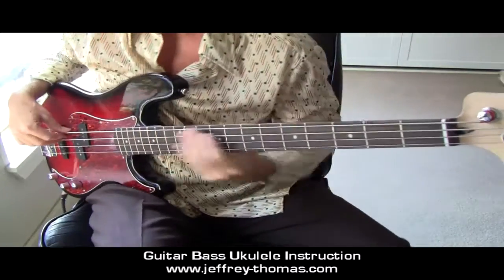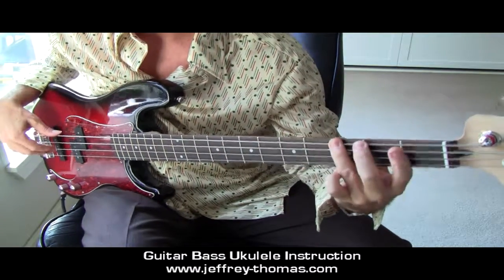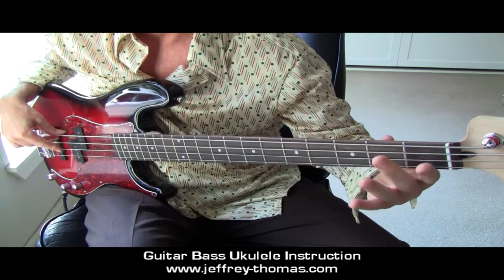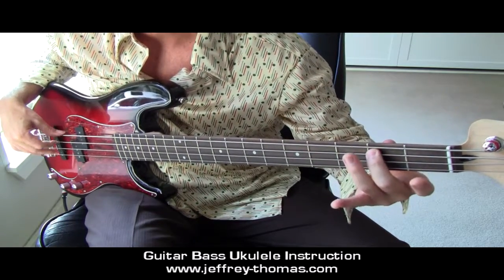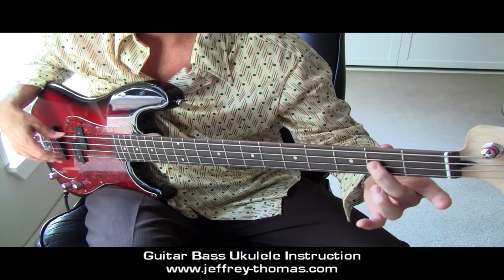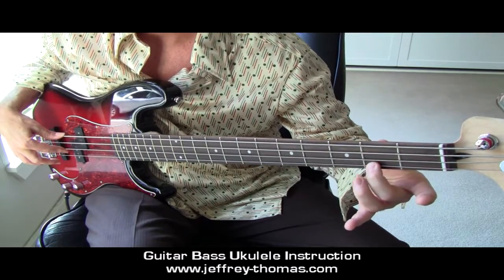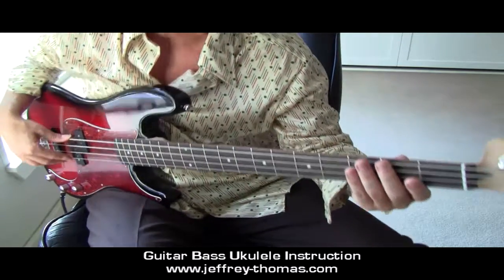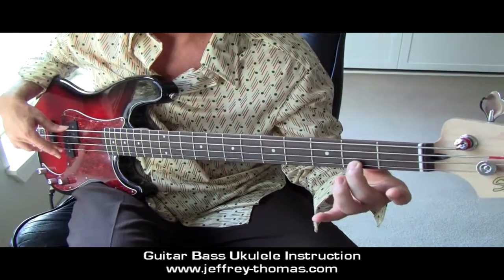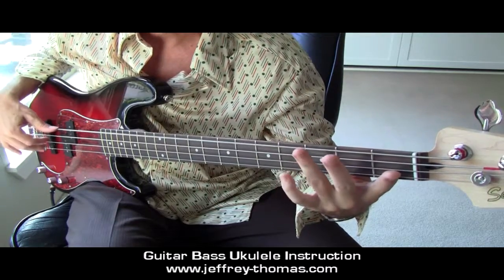First pattern, starting with the fourth string open. Easy enough. Third finger, third fret, open on the third string to the second fret, moving to the second string open, second fret, second finger on that string. First string open, second finger, second fret. Now, when you get to the highest note on all these patterns, I'm going to have you turn around and walk right back down.